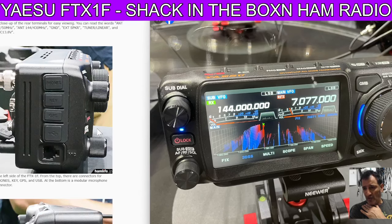Scrolling up on this side, you can see headphones, key, GPS, USB and microphone. So there is a microphone connector on the front head which is so crucial for portability.